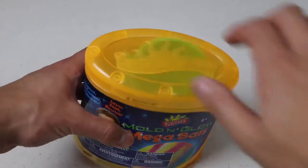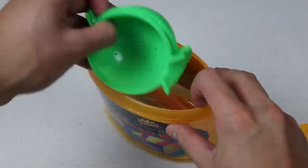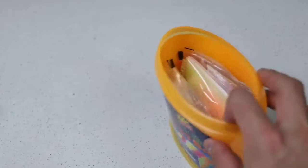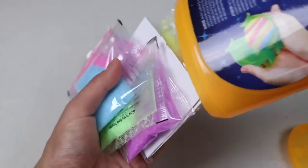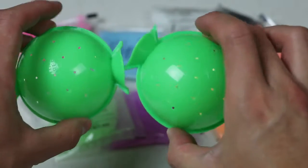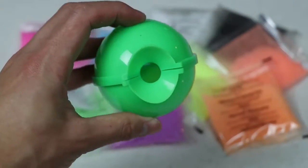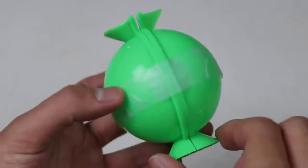First we'll make the mega bouncy ball. Inside the kit we have a mega ball mold and a bunch of different colored ball powders to make our ball. My mold feels kind of loose, so to make it more secure, I wrapped it with some tape.